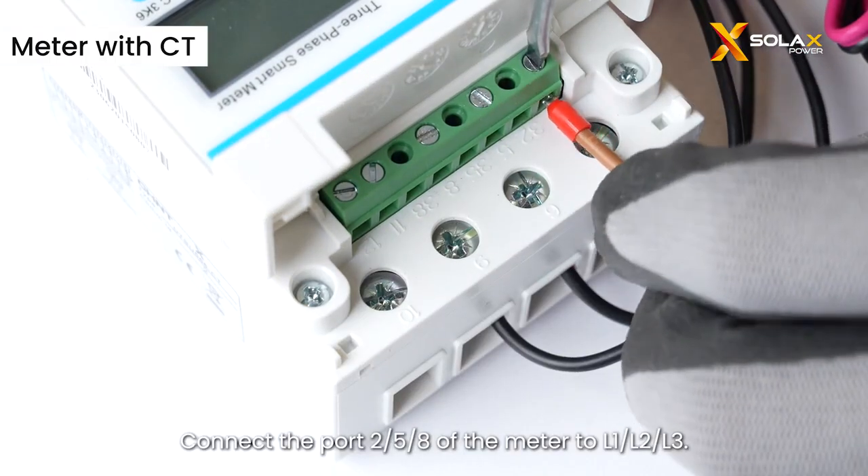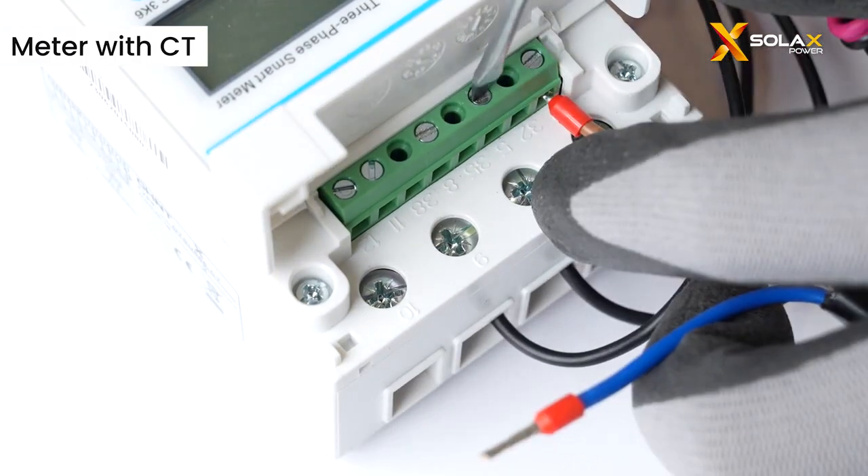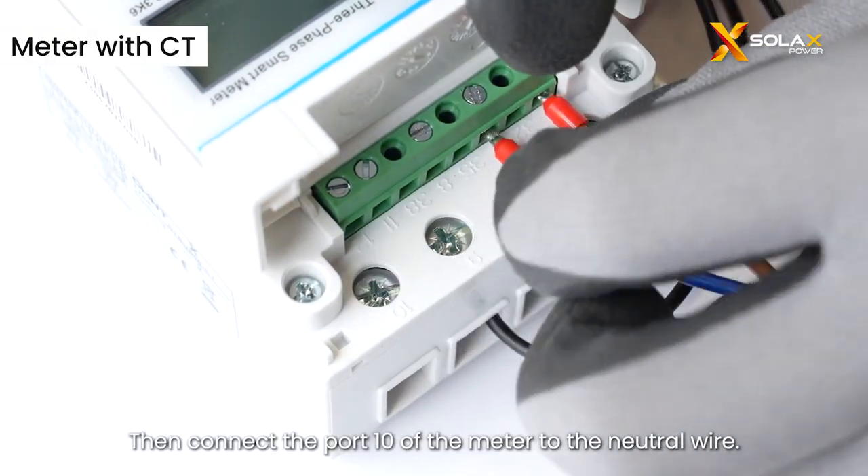Connect port 2, 5, and 8 of the meter to L1, L2, and L3. Then connect port 10 of the meter to the neutral wire.